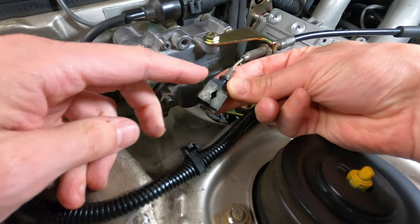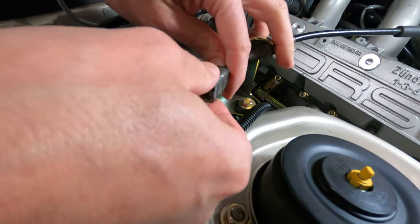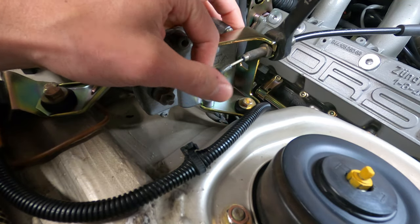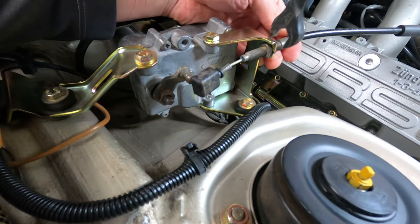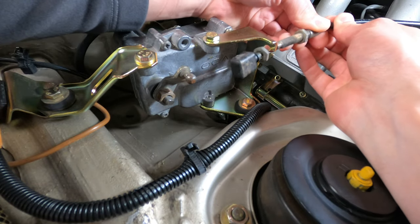Or you can simply twist the cable end down and off of the control arm. At that point, the cable sheath can be removed by loosening the interior 13 millimeter nut. Then you can remove the outside nut from the fitting, slide back the sheath, and remove the cable from the notch in the bracket.